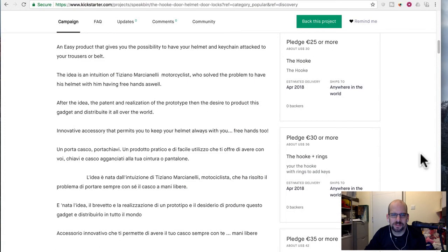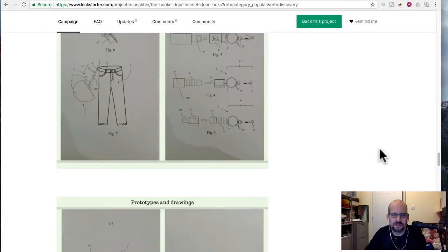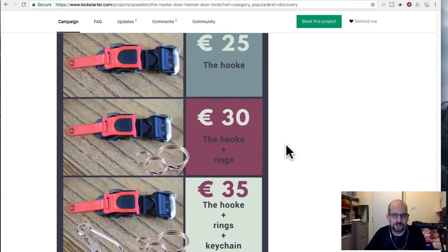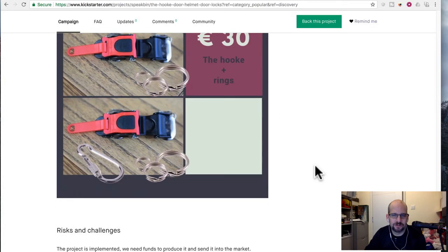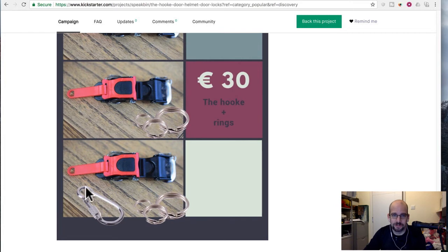You'd want multiple hooks. You can get a hook with a ring. There's actually somewhere here where they show the different packages. So you can get the hook, or the hook with the rings — I don't know if the rings are really worth $5. The hook with the rings and the keychain is definitely not worth $10 more. This is probably a dollar — these are probably 25 cents at most each, even if they're really nice ones.